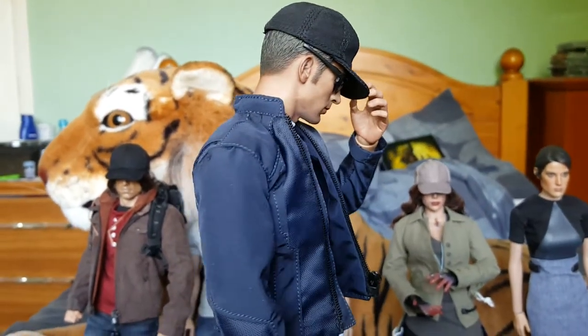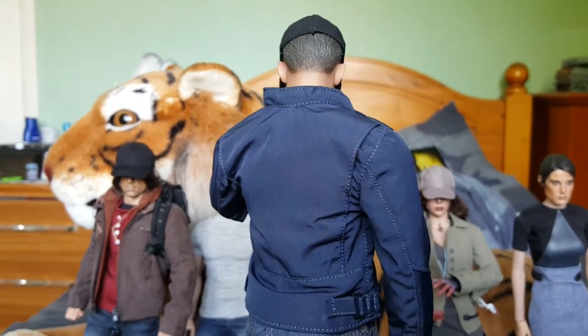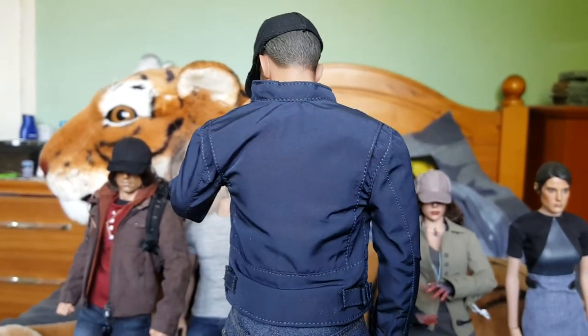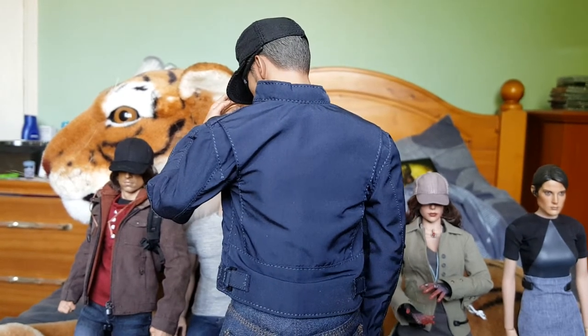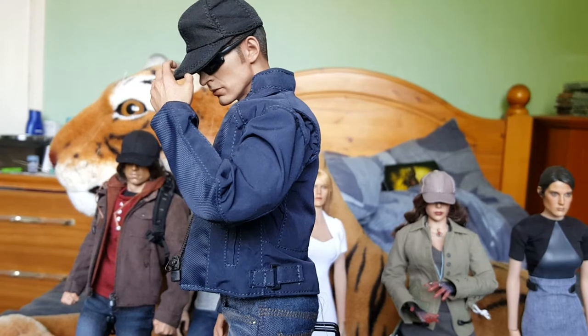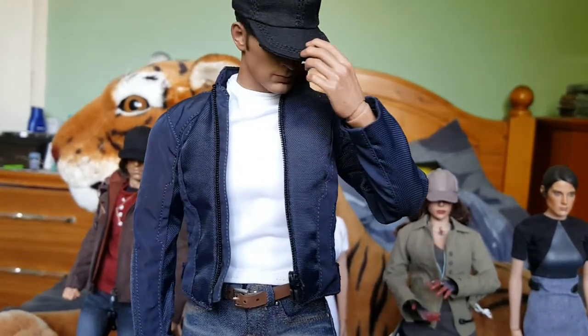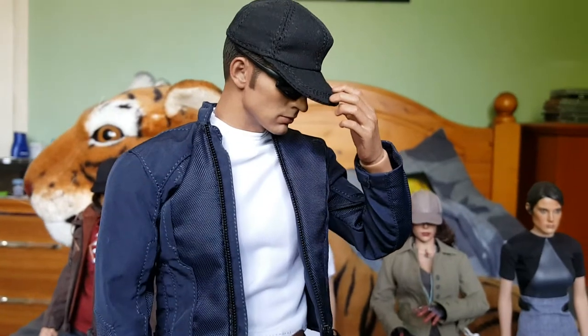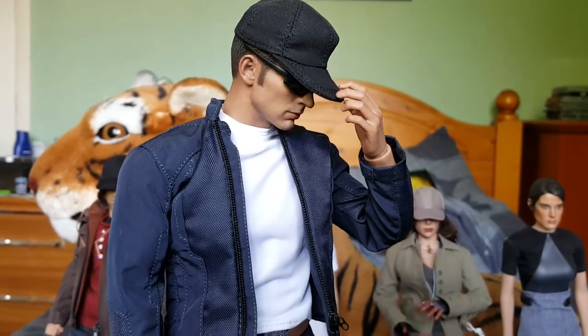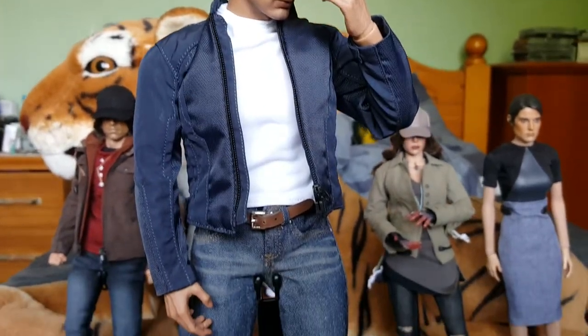Quite expensive on eBay if you can find one. I think they're going for about almost $200 just for this figure alone. It's not really worth it — I'd say it's probably worth about $110, maybe $120 at a push, but because it comes from a twin pack that's why the prices are so high. It's a nice looking figure.